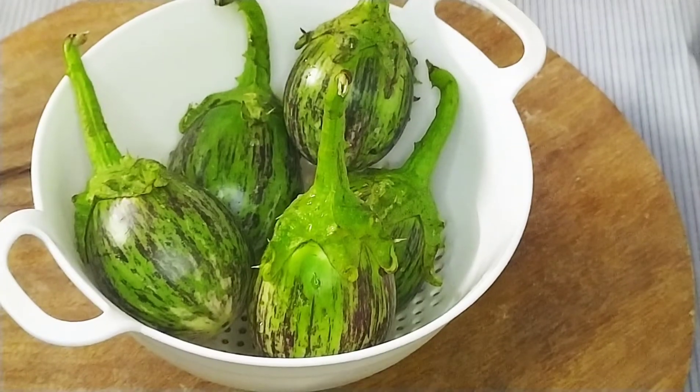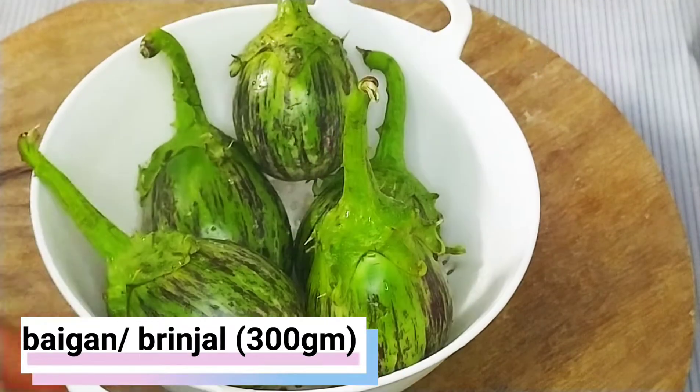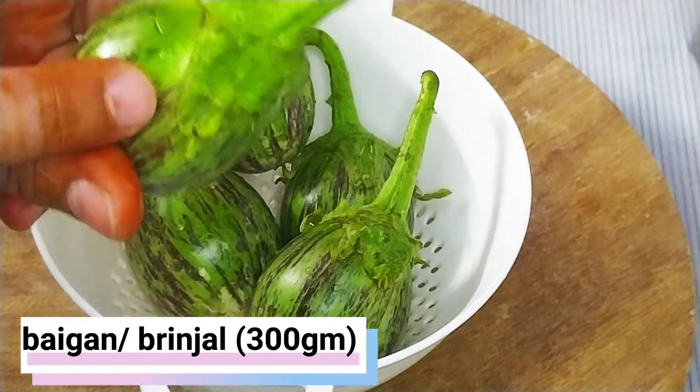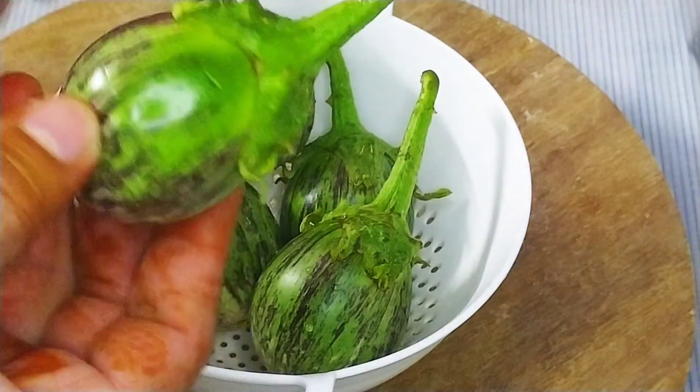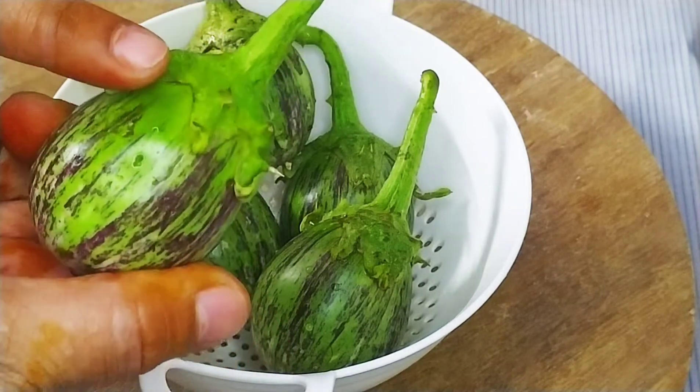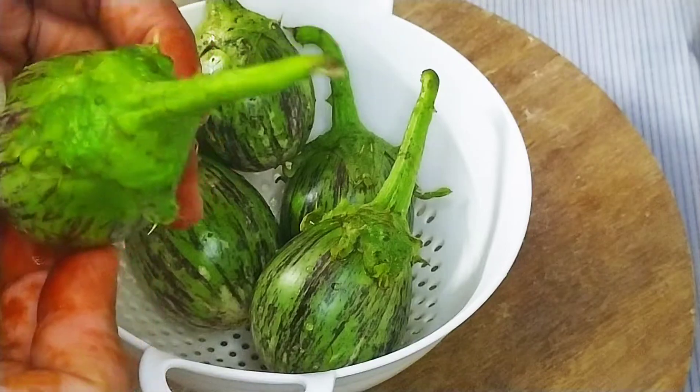For this bharli baingan, I am going to make 300 grams of stuffed baingan. This is called bharli style baingan.